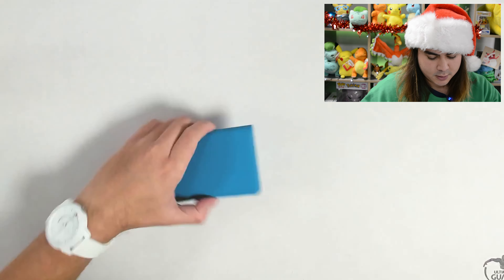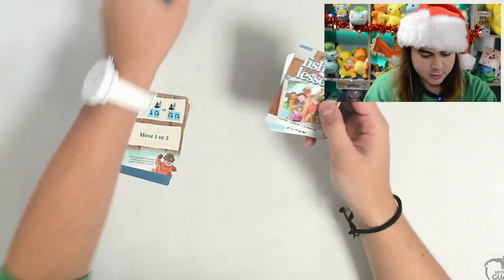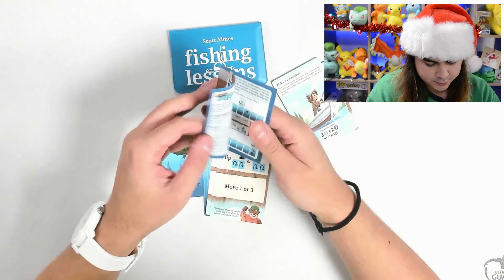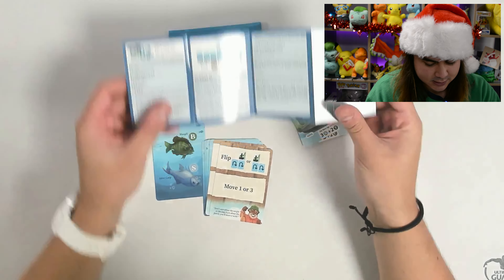A little bit of card there, but just the wallet. So inside you've got cards. So we got Fishing Lessons — we got the little rule book here, which tells us all about things. There are three family cards, which are double-sided, seven lake cards and eight lesson cards.